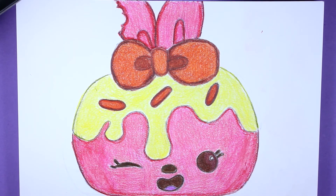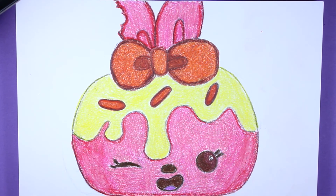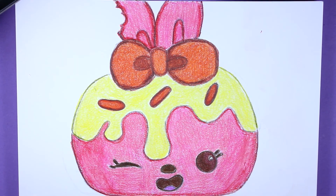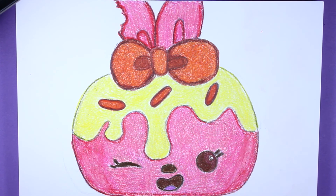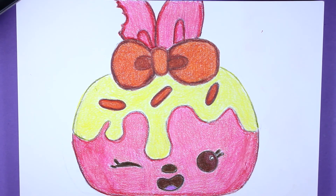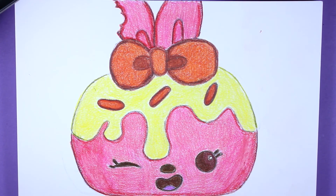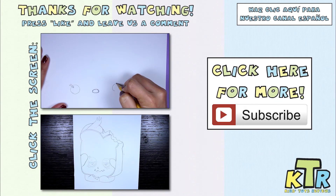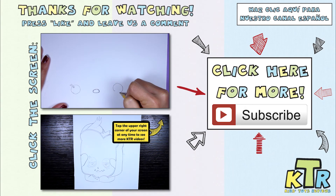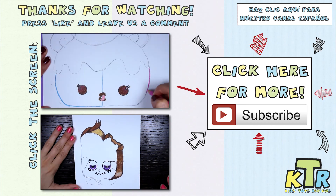Alright guys, that's it for today. I hope you like Pinky Lemonade - I think she's an adorable num-num and I had so much fun drawing her. If you liked this video, hit the like button so we know. And if you want us to draw another num-num for you, just leave the name in the comments down below. Well guys, until next time. Bye! Thanks so much for watching. If you liked this video and want to see more like it, hit the like button and don't forget to subscribe.